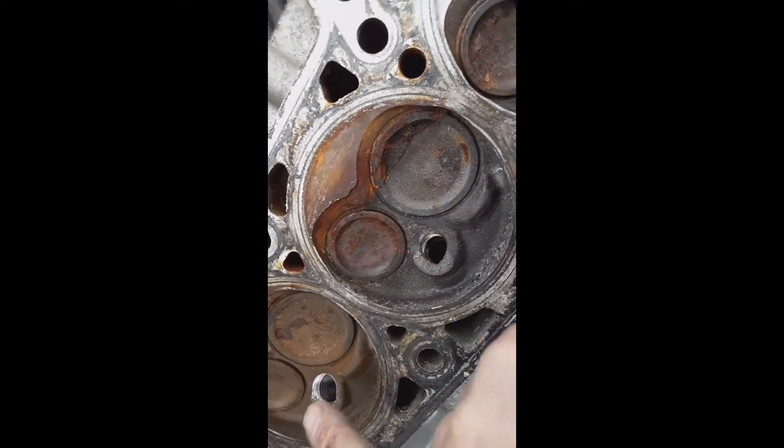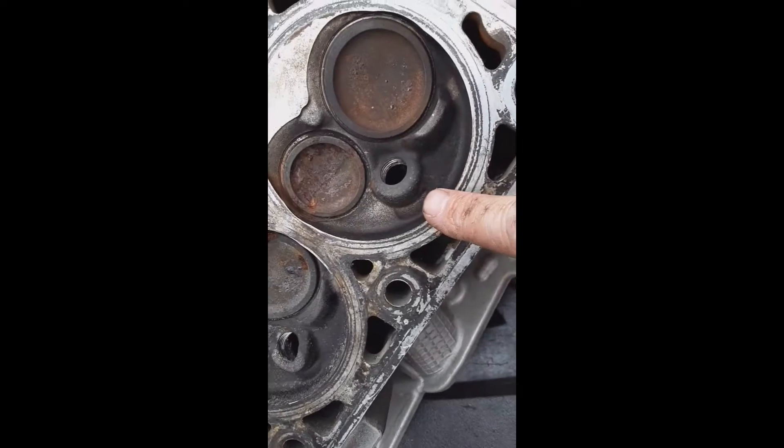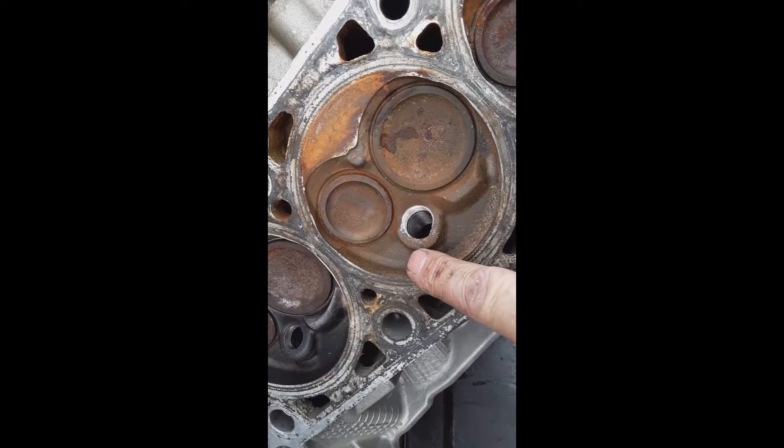Let me show you something first. As you can see, these humps on this head are burnt — this is rich, this is normal, and this one is burnt off as well. If you remember from the beginning of this series, I bought the car from the bank — it had been repoed.